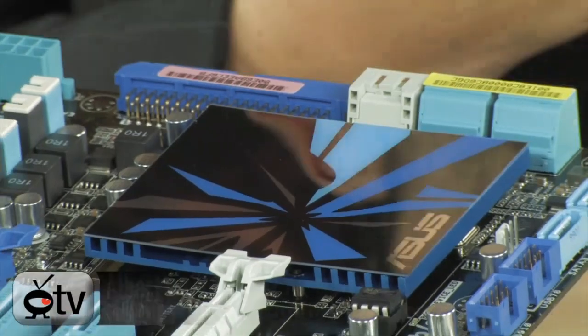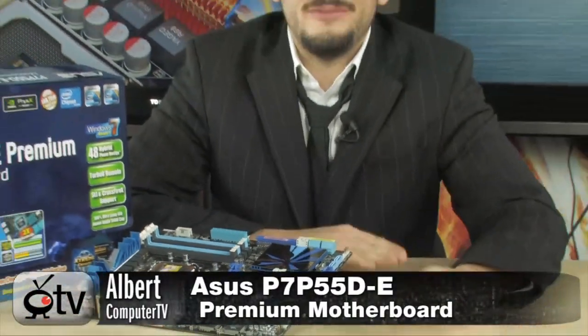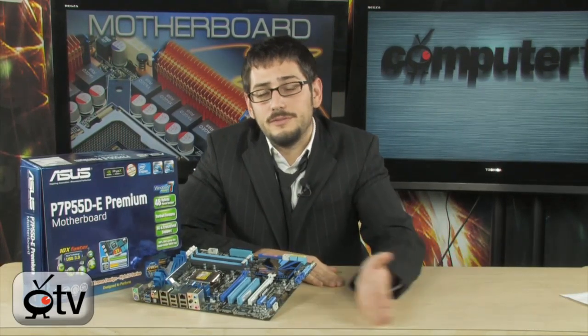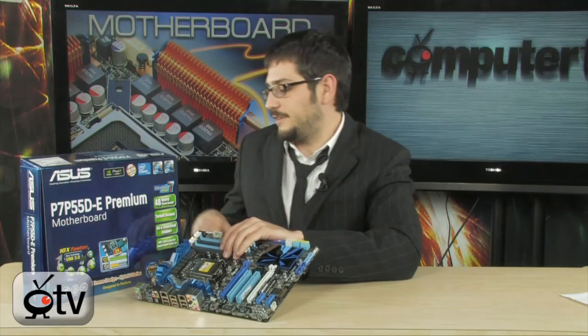Today we're looking at the P7 P55DE Premium from ASUS. The P7 P55 line is very large — there's over 12 motherboards in the series. If you're confused about which board to get, a really easy way to figure it out is to go to their website and check the compare feature to show you all the different features. We're looking at the premium version — extremely premium, a lot of incredible stuff. I'm just going to go for the tour and you're going to see all the crazy stuff that's on here.